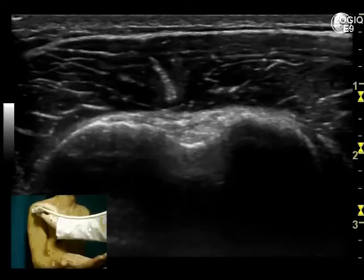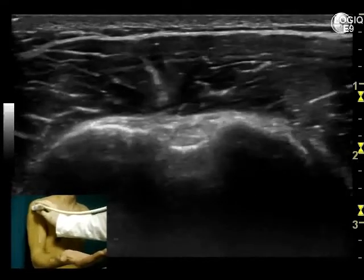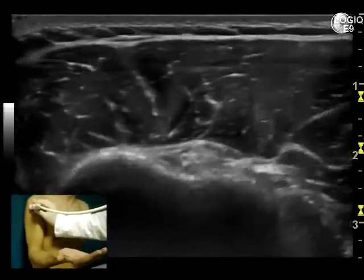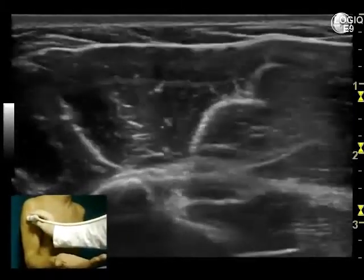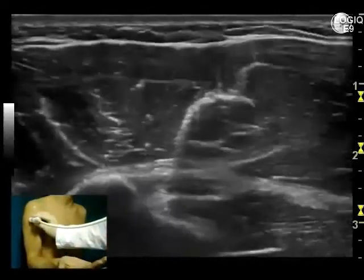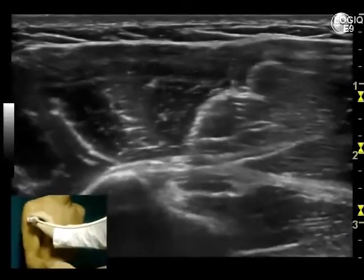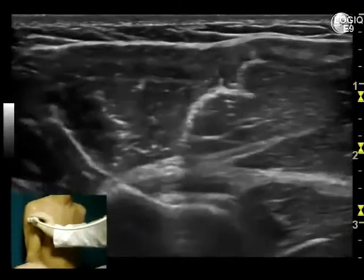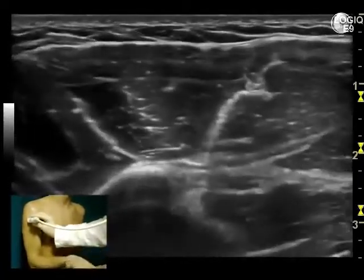Holding the transducer in a horizontal position, localize the bicipital groove on an axial plane. Then slide caudally to evaluate the vertical part of the long head of biceps tendon up to the myotendinous junction. At this level, the humeral insertion of the pectoralis major tendon can be seen, as best demonstrated with dynamic evaluation.